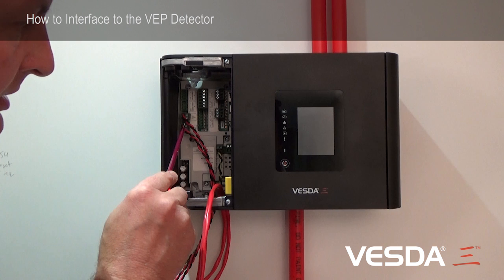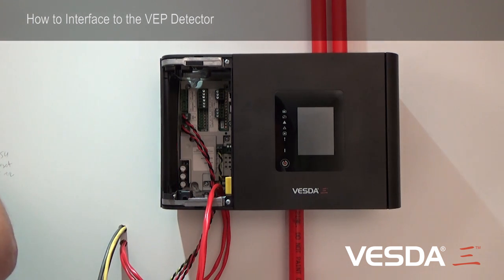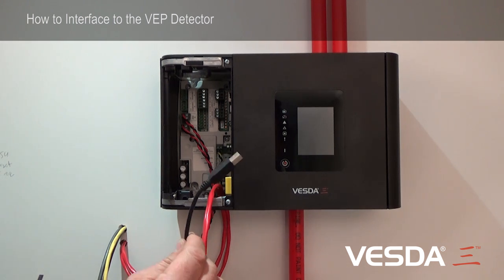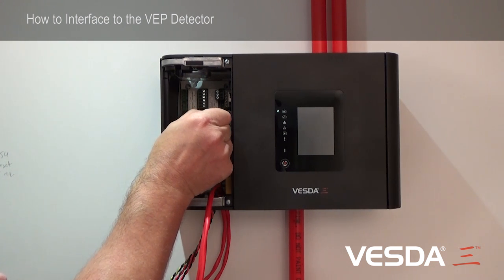These are connected via the two-way connectors here and here. After the power connection, we're able to plug a USB cable into the detector. This USB port is up here in the top right, just like so.